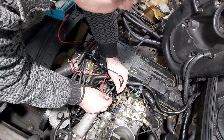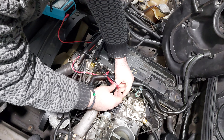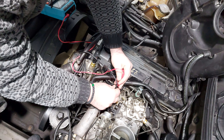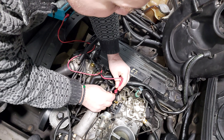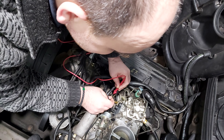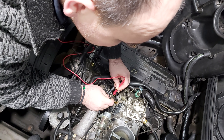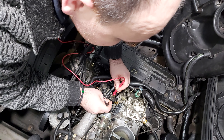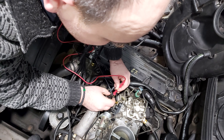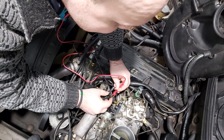With the full throttle it's the opposite: as you press the throttle to full throttle you must hear the buzzing sound, and while releasing the lever no sound must be heard. The only thing you have to do is change the position of your cable on the multimeter.